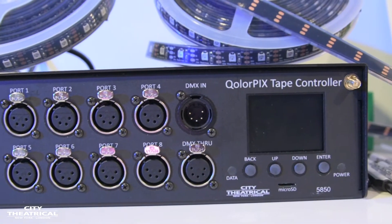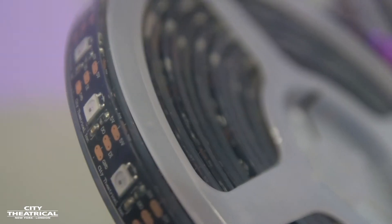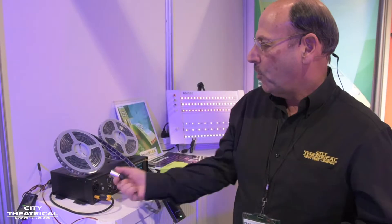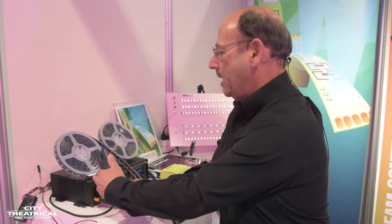Our Pixel Tape is IP rated. It intentionally has a very heavy jacket over it to protect it from being abused or stepped on. The tape also comes with 4-pin XLR on it so you can make sure it's wired properly to the controller.